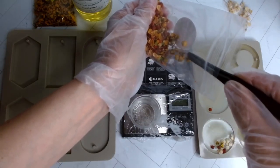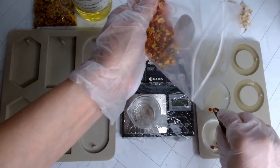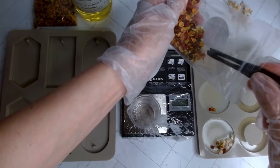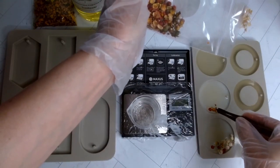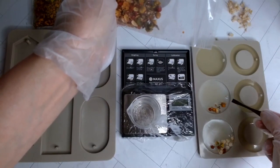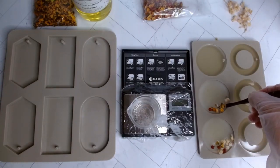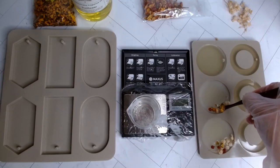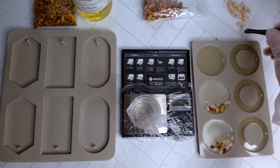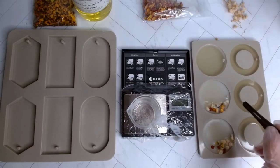I'm grabbing my tweezers and I decided to grab botanicals that would match the Apricot and Honey — I chose baby's breath because of the color, kind of like honey, and then these little flakes to give me that apricot look. You can choose whatever color you want — you don't have to match the florals to the scent. This is your own creativity and it'll look beautiful however you decide to decorate. I choose to decorate on one side just because I like the way it looks, but you can go all around or cover the whole cavity if you choose.